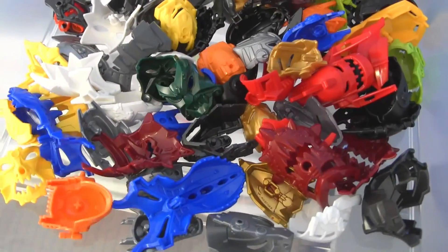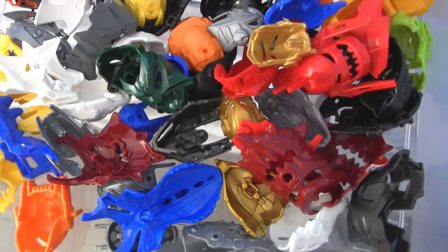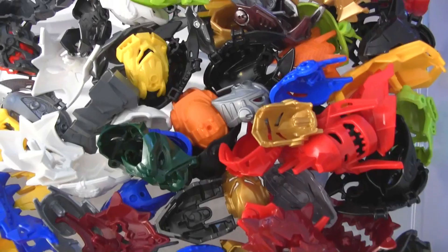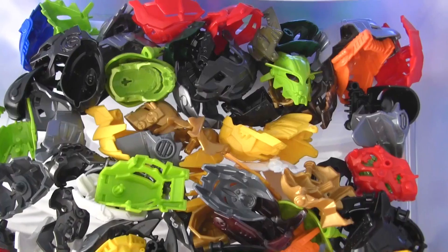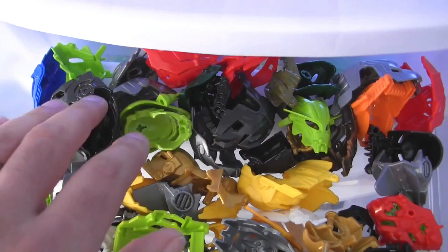Up here I put all of my Hero Factory specific heads — I believe these are all Hero Factory specific. All stuff that's related to just the more recent large action figure stuff. Just a collection of stuff that I've got as a result of doing the reviews.